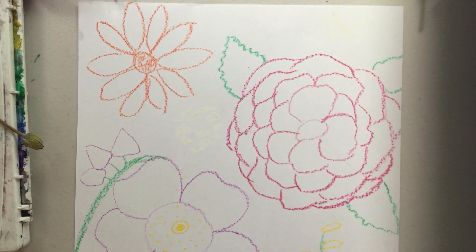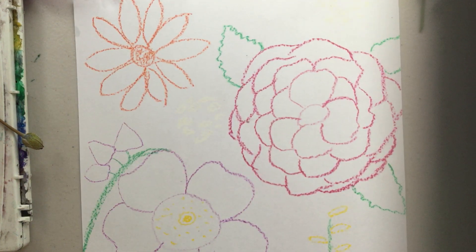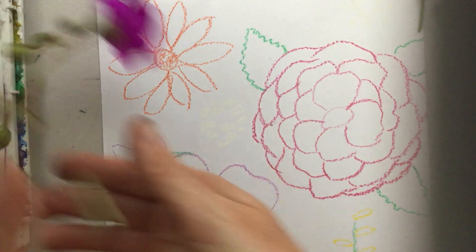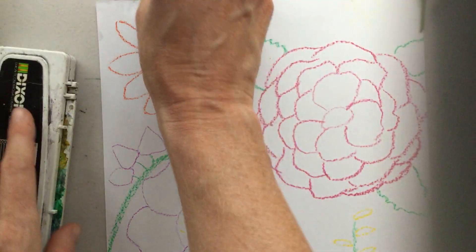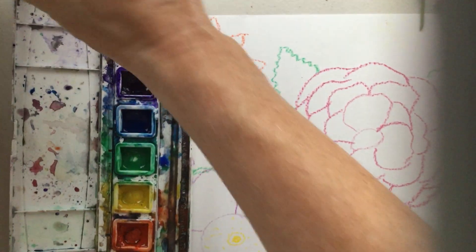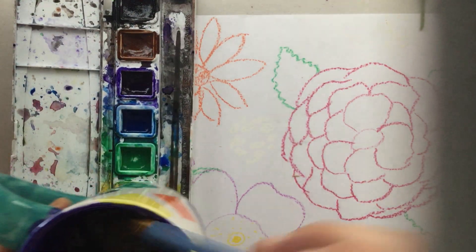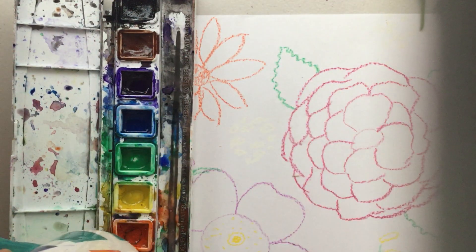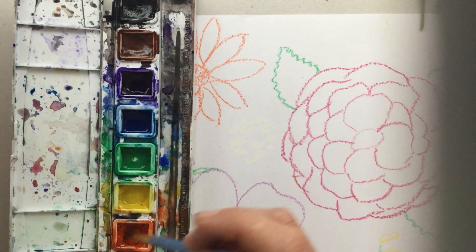It's time to add color now. We're going to use watercolor — but I also want to show you a neat little trick. If you have watercolor, great, go ahead and get it out. You can wake your colors up by adding a drop of water to each color, get them ready for painting.